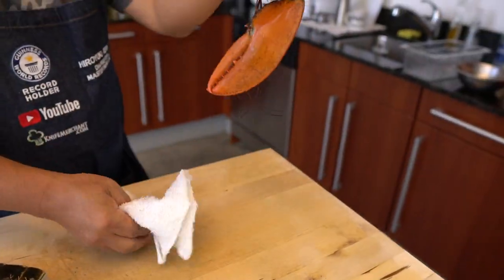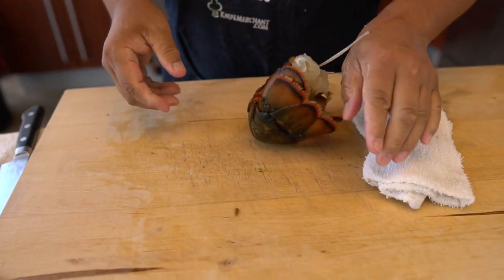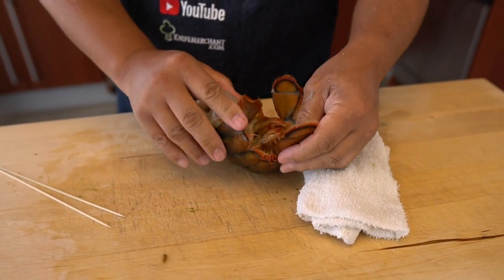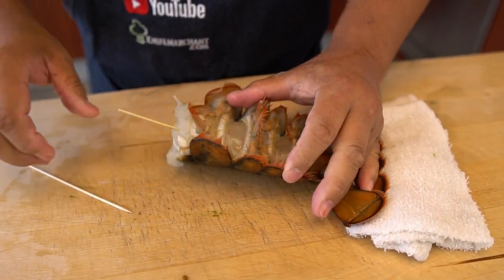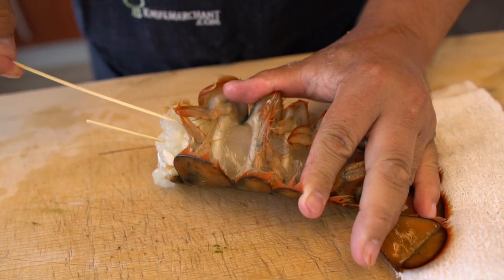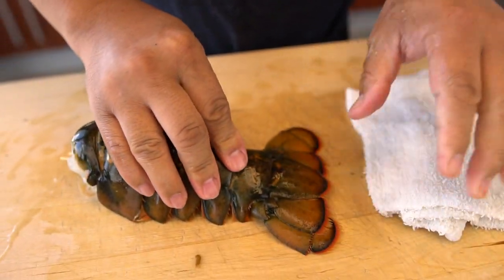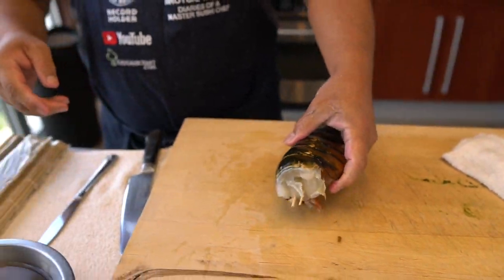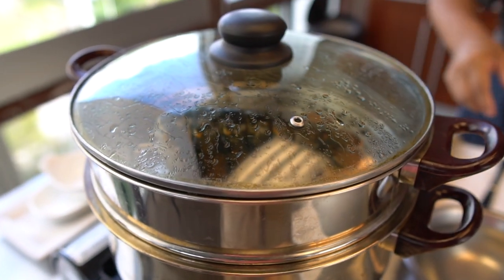This one will be another recipe. And the next step — I'm going to put a skewer in to try to keep it straight. And then steam it. Eight minutes — even if it's a little bit more or a little bit less, that's okay.